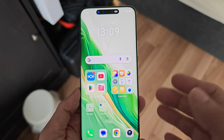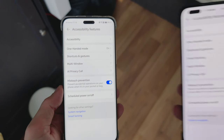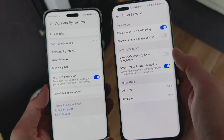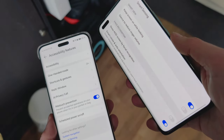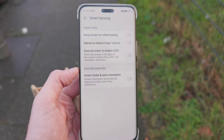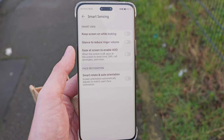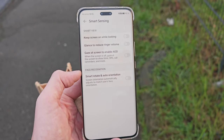I was a bit disappointed that I couldn't find Smart Sensing at first — this was a cool feature on the Magic 5 Pro for AOD facial recognition and smart rotation. It turns out it's hidden under Assistant rather than under 'Smart.' Features include gaze-at-screen to enable AOD, glance to reduce ringer volume, keep screen on while looking, smart rotation, and auto orientation.